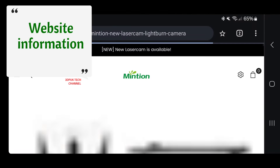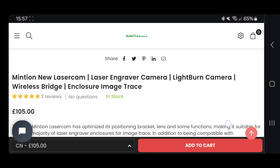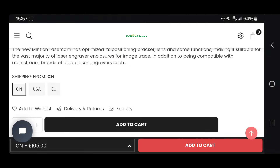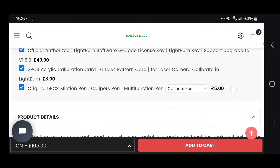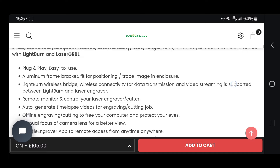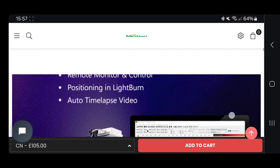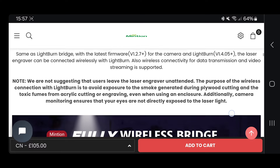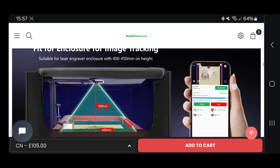Heading over to their website for some useful information and pricing. The new Laser Cam is currently quoted at around £105 UK, which I think is an excellent price. They deliver worldwide, with free shipping over a certain amount, and there are lots of other things you can add to the package. The camera itself is multi-purpose and can be used with many different types of lasers. It's plug and play, supports image tracing, has an aluminium frame, time-lapsing, offline engraving, 1080p resolution, and a LightBurn wireless bridge — though you may need to upgrade to the correct firmware.